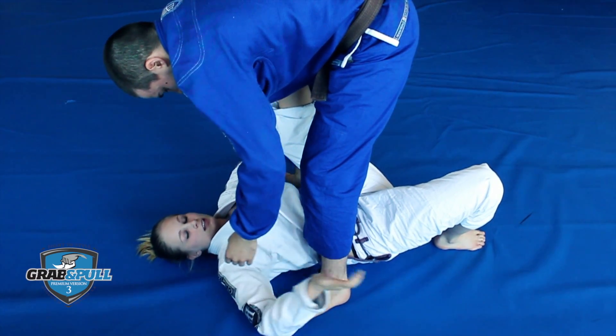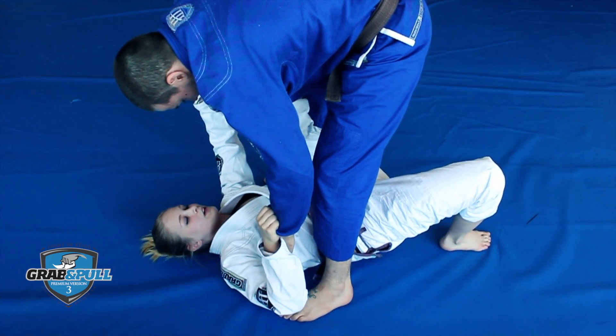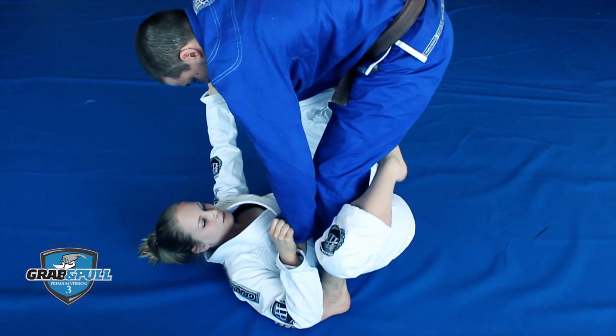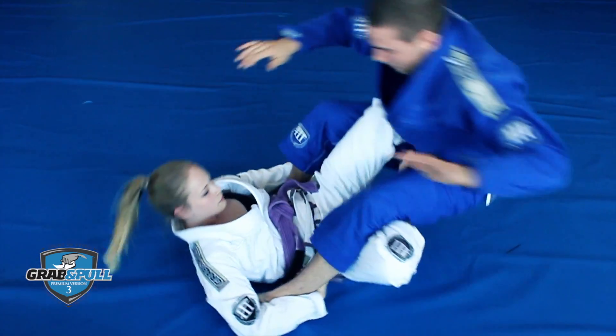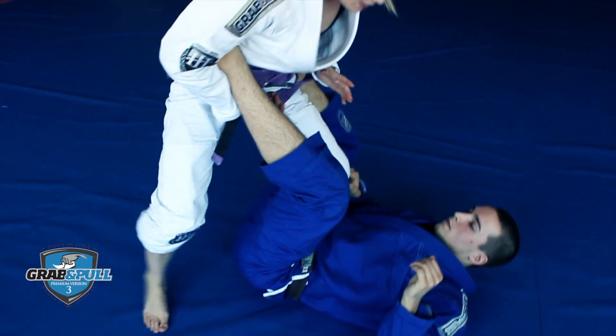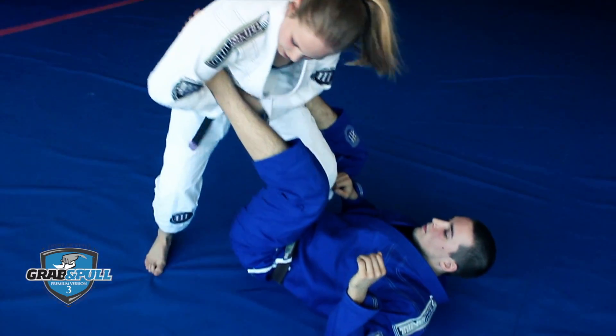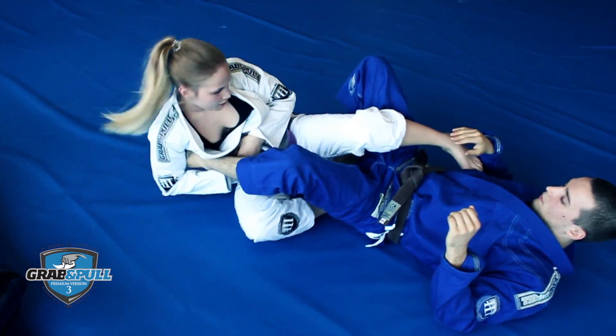My opponent ends up closer to me. At the same time I switch my leg that still has a spider hook to his hip, the other leg comes here and I grab his ankles, all at the same time. Then I can sweep him, end up on top, start passing guard from here, stand up and start passing guard, or I have a great place for a footlock here if I want to finish him there.